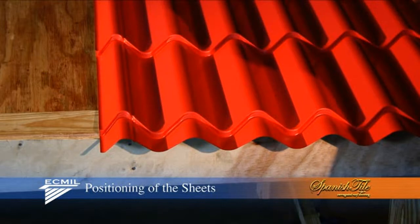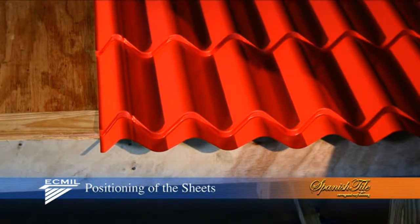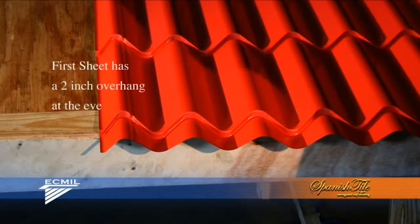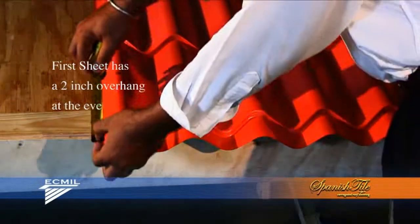With your lats and fascia board in place and your straight line drawn, the positioning of the first sheet is very important. In its final position, you should arrive at 2 inches overhang at the eave.